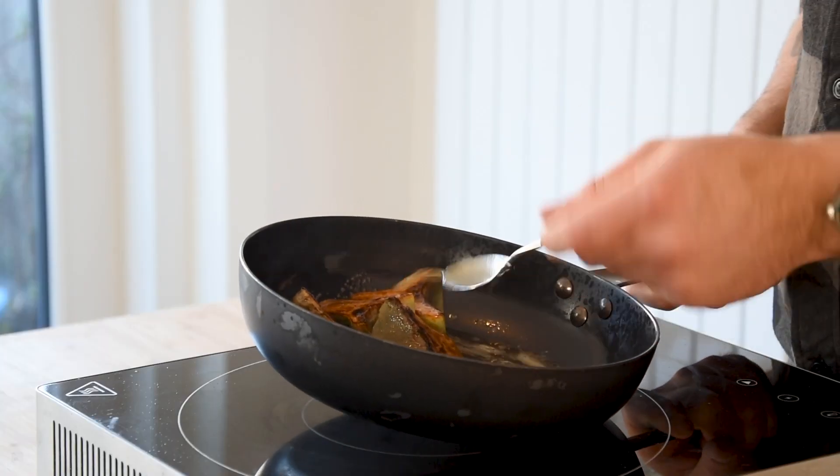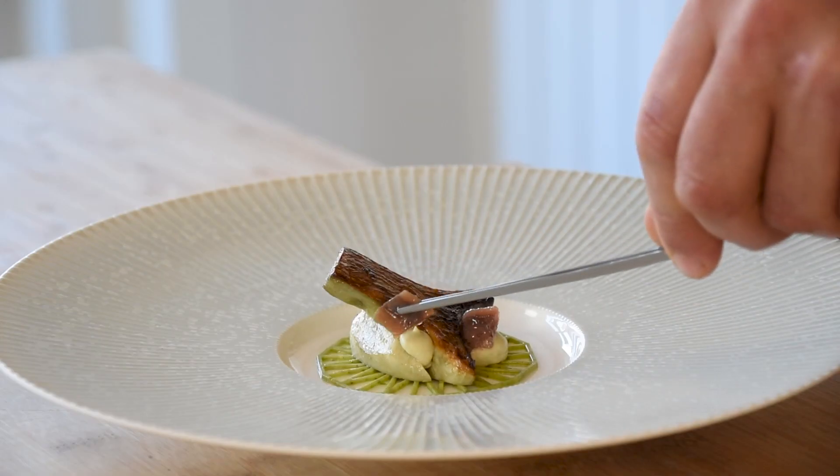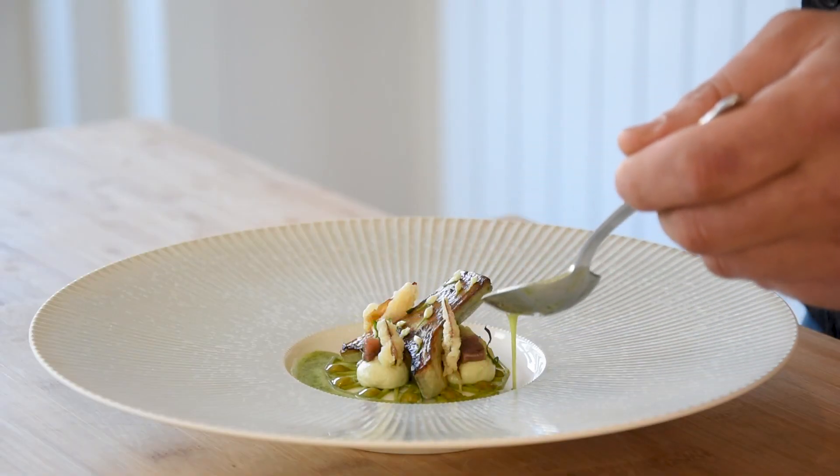We're going to make a delicious dish with pan-fried artichokes, artichoke cream, a pistachio cream, a wild garlic disc and a wild garlic and beurre blanc sauce. Please subscribe to support my channel and hit that notification button so you don't miss any amazing cooking videos. Let's begin.